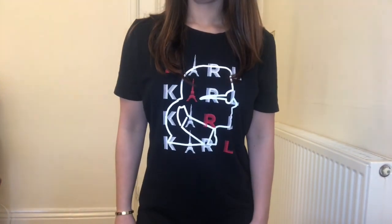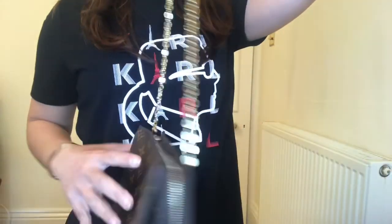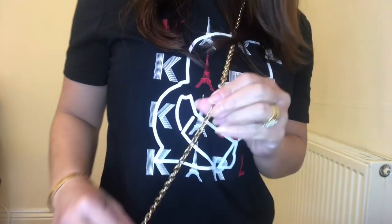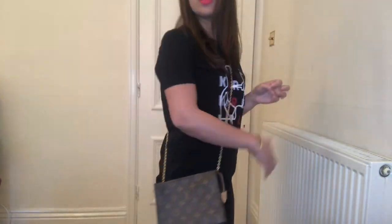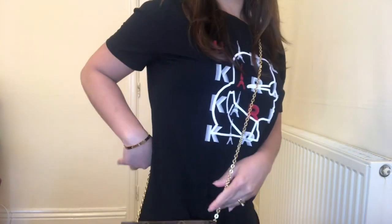Okay guys, I'm back — now I'm doing the mod shot with these two bags. I'll start with the Louis Vuitton Toiletry Pouch 19 to show what it looks like on my body frame. I'm using the Louis Vuitton chain from my double zip. The strap is not very long.